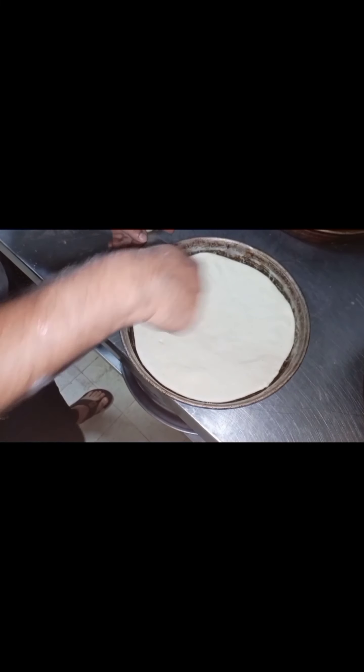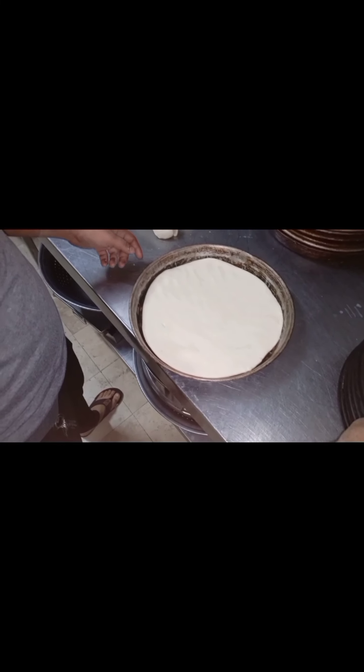We will press the dough. After that, we will put it on the pan. This is our machine and this is our pan. We have done a large pan — they have used an 18-inch pan with about 32 grams of dough. We will use portions of the pan.